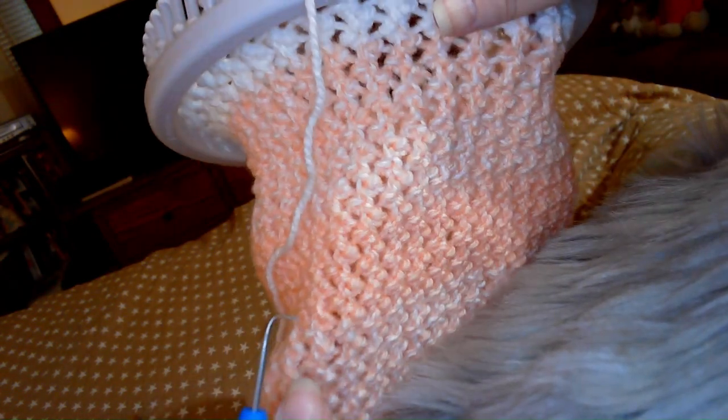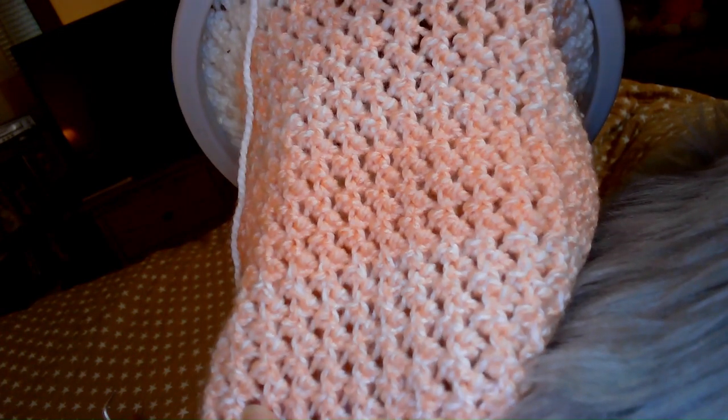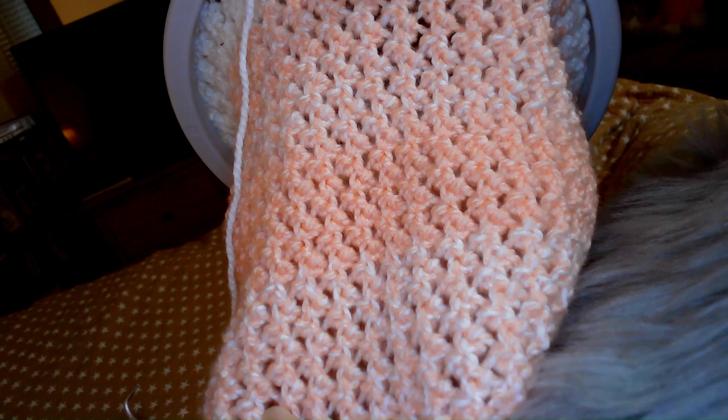Hey, Christy here from Loom Crafted Fiber Arts. Today I want to show you how to loom knit my new stitch called the Pearl Hug Stitch.